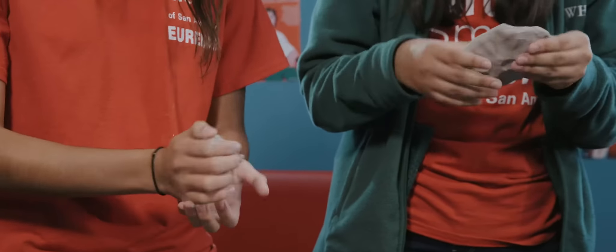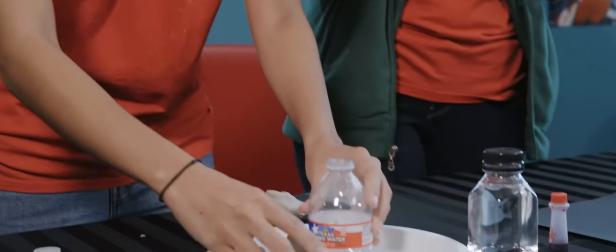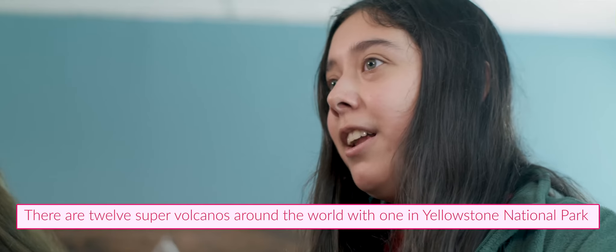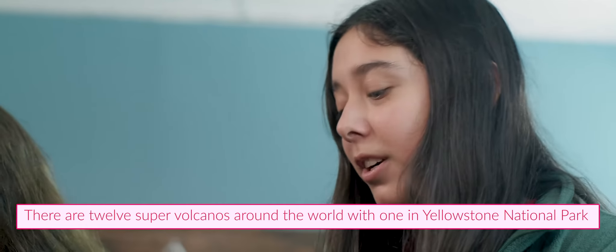Maribel, speaking of volcanoes, do you know any volcano facts? I do. I know that there are 12 super volcanoes in the entire world, and one of them is in Yellowstone National Park.